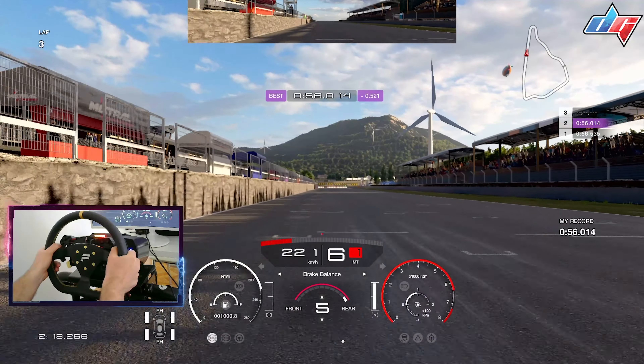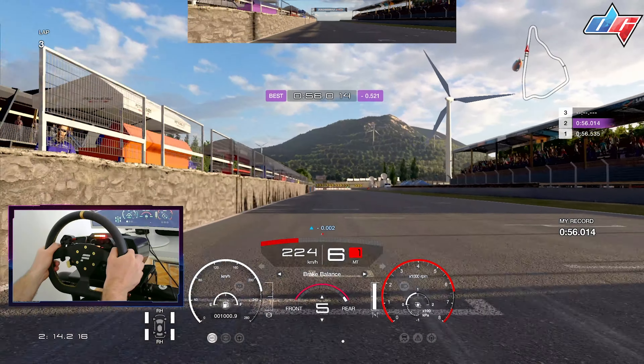We cross the finishing line in 1:56. I really had my best to do this lap below 1:56, but this is the best I got. If I put, let's say, one hour into this, I think I should be able to get 1:55.9 or even 1:55.8.